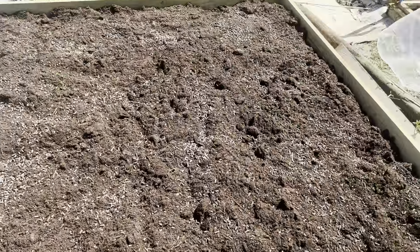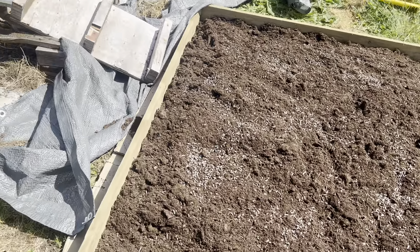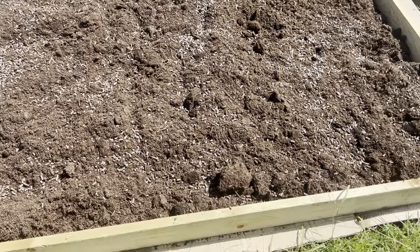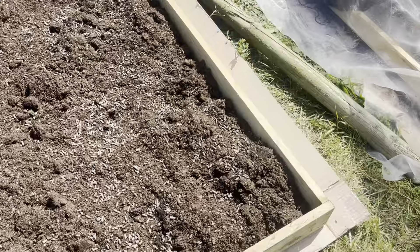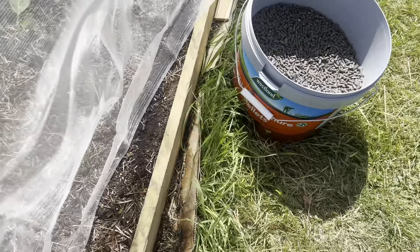Here's the bed finished — that was six bags of 40 litres. I reckon another two or three bags to go, and I've put some chicken manure pellets on it.